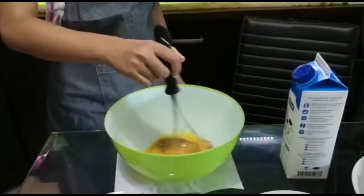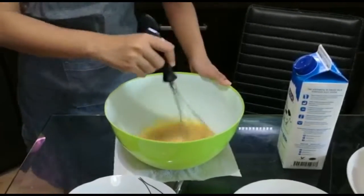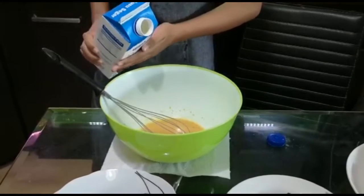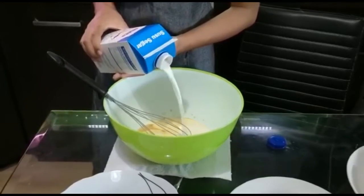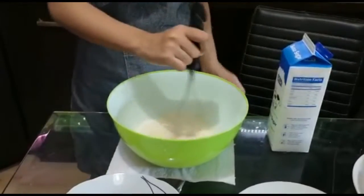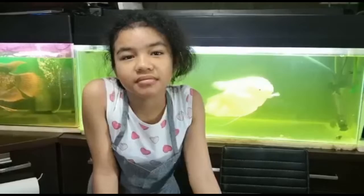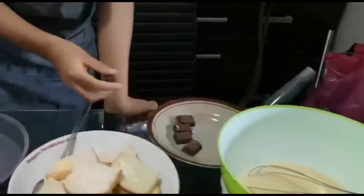And then mix it. Mix the mixture. And then put the milk inside and mix it again. Okay, this is ready — leave it for a minute. We'll see you soon!